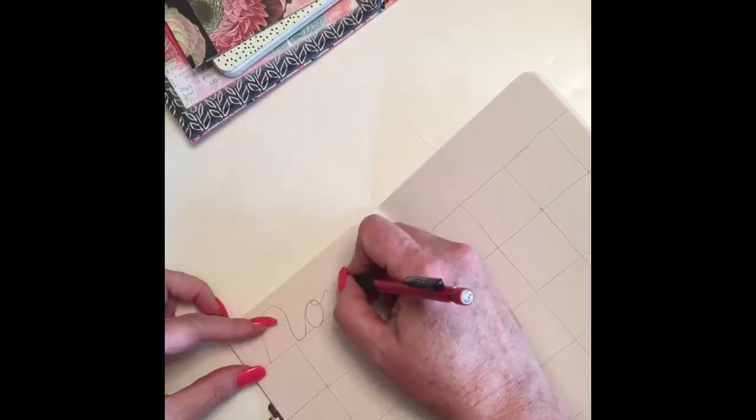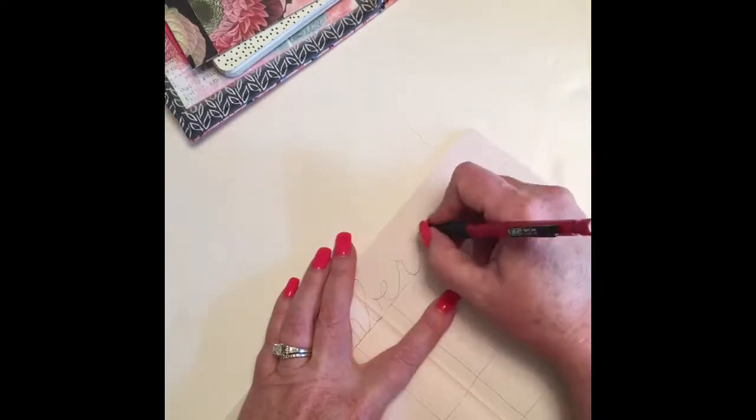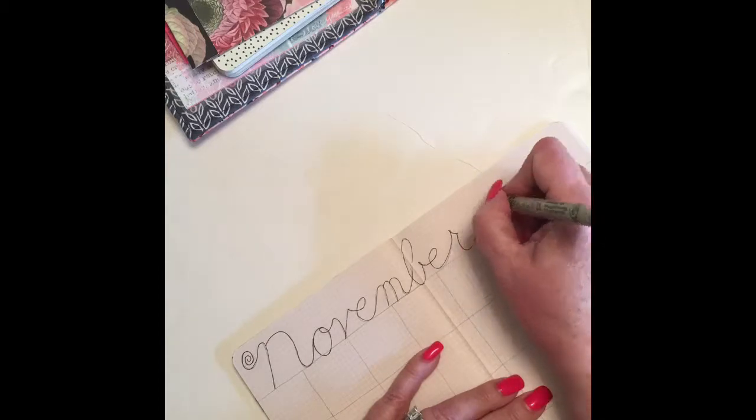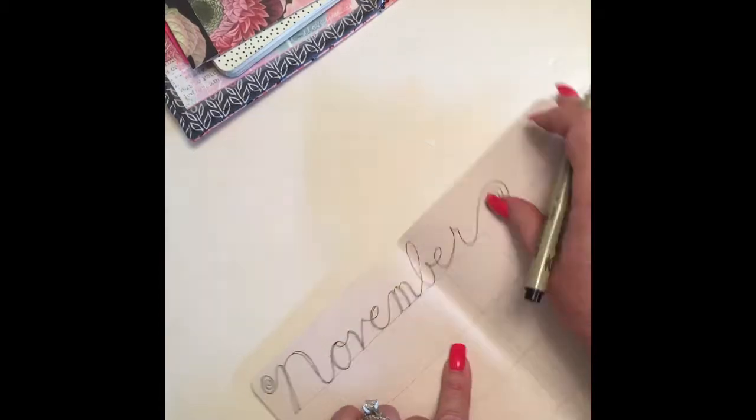First I start out by drawing out the word in pencil, and then I go over it with my micron pen — in this case I'm using a point zero three — and then I outline the downstrokes to make them wider.